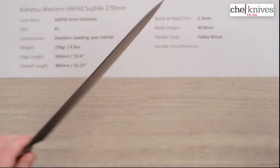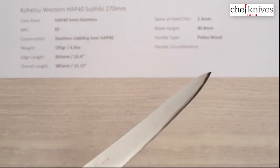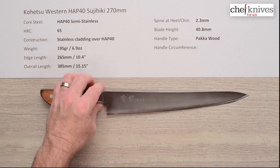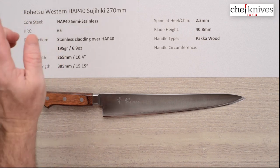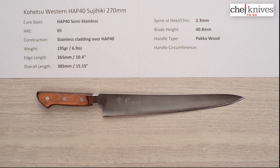This is a nicely made line of knives. The HAP40 semi-stainless steel has very high edge retention, and a lot of pros love these because the edges just go forever. It is a high-hardness steel, so you've got to be careful with your technique, but you get paid back in great edge retention. So there you have the Kohetsu Western or Yo-handled HAP40 Sujihiki 270mm knife.